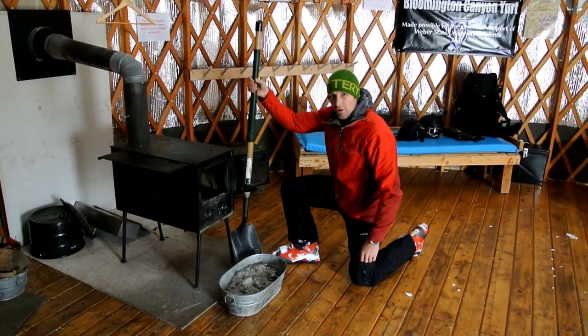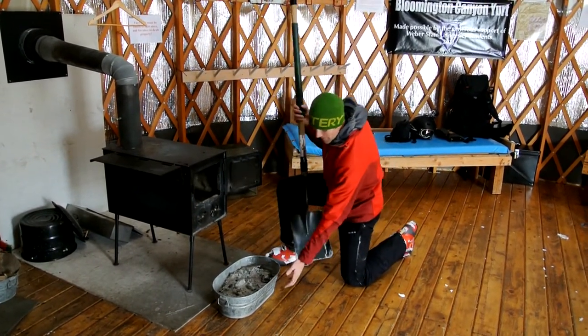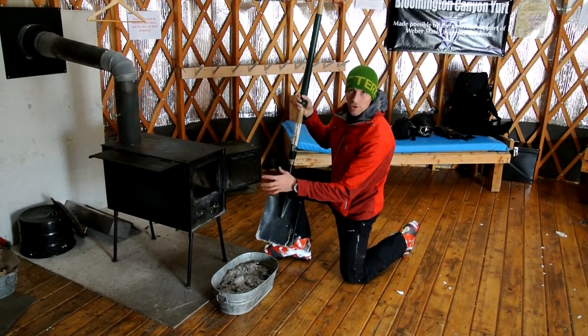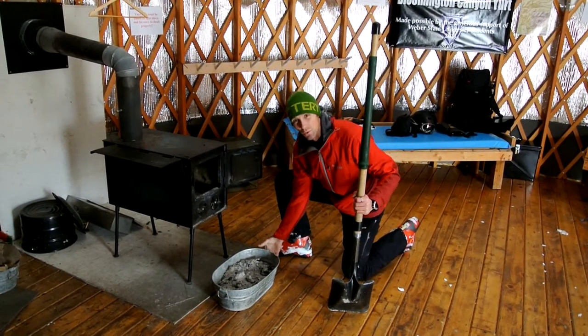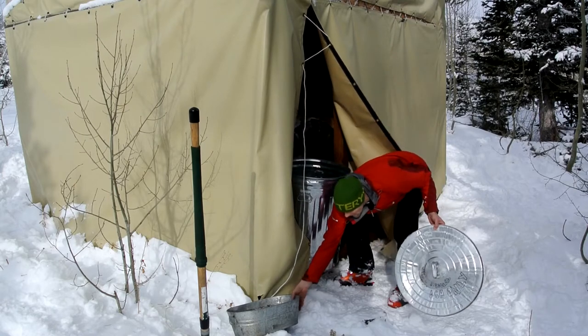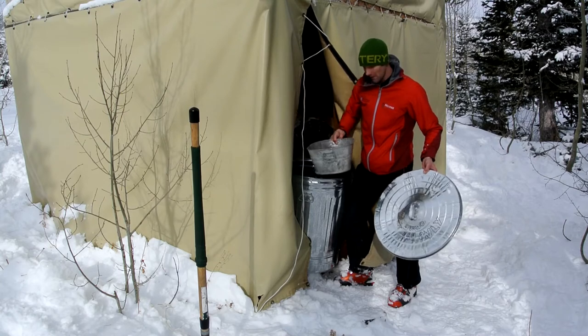If you arrive at the yurt and find that the stove is full of ash, please take care to use the metal shovel and also a metal container that we have here specifically for ash. Make sure that you do not clean it out when the fire is hot and make sure that the coals are cool. Here in the woodshed you will find an ash can specifically for the ash that you clean out of the fireplace. Be sure that the ash is cooled off before putting it in the can.